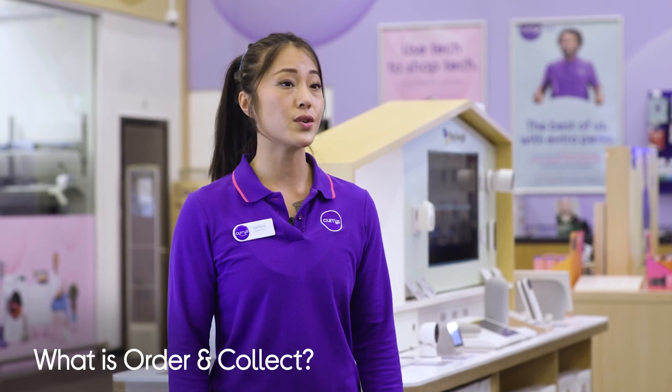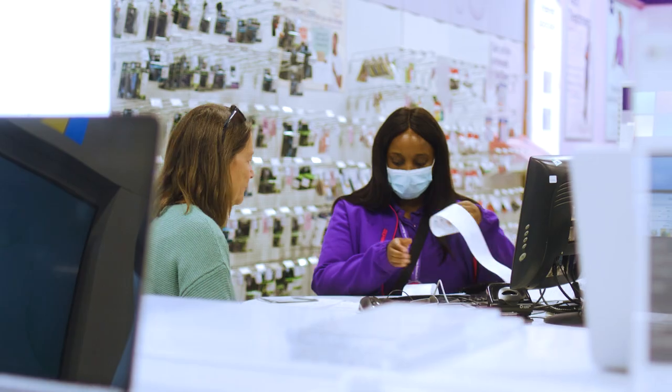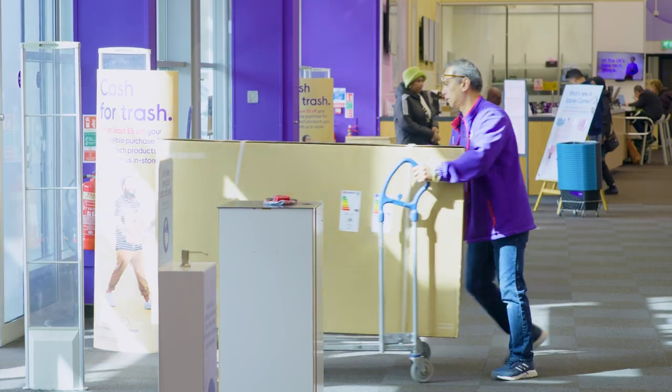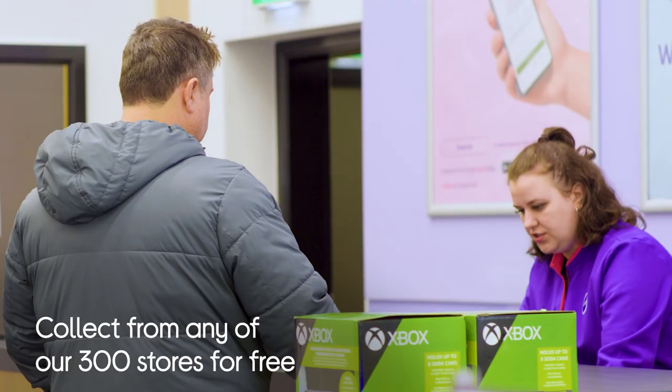Currys' order and collect service lets you order your new tech at currys.co.uk, then you can collect it in person at your local Currys store. That way you don't have to wait — if we have your tech in stock, it's usually available to collect within 60 minutes. Place your order online and we'll have it ready and waiting for you at any of our 300 stores for free.